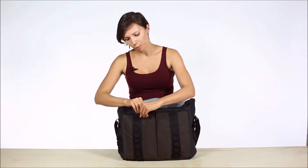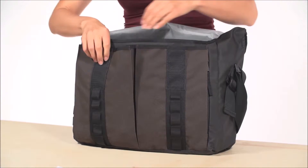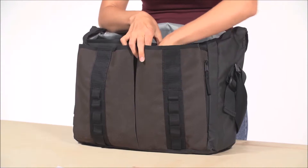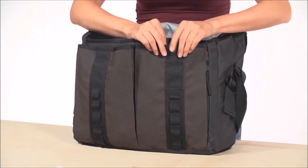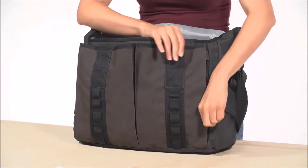These two expandable pockets are big enough for all the essentials you'd want to access quickly, like a hard drive, wallet, pens, keys, your phone. There's even a Napoleon side zipper here so that you can access the pocket without having to open the flap.